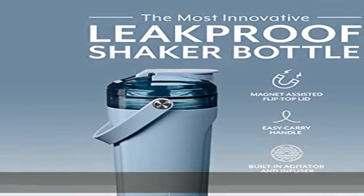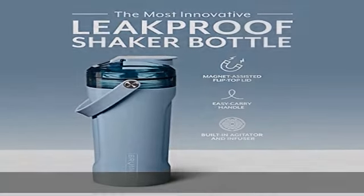BevGuard insulation: includes our BevGuard technology to keep all your favorite beverages ice cold until the last drop.